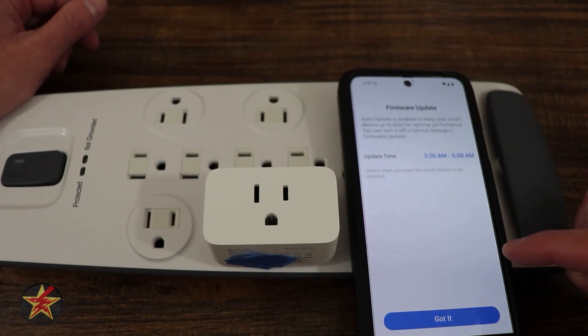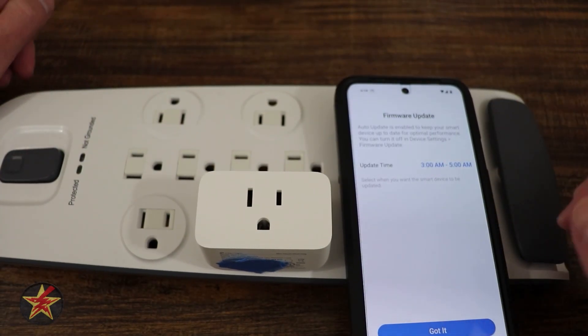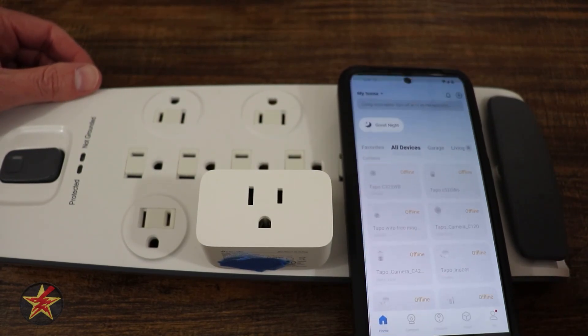You can set up an update cycle. This is always something I liked about Tapo products — between 3am and 5am when nobody's really supposed to be up, it will check for an update. So I'll say got it, that's fine.